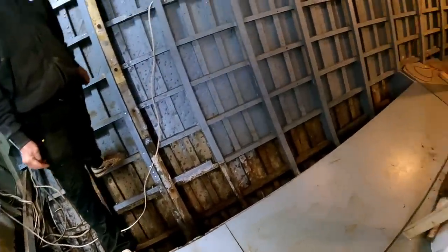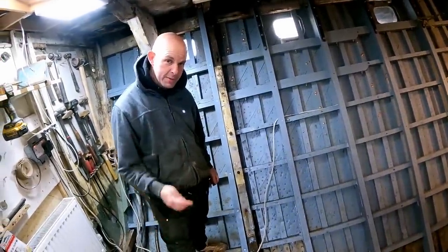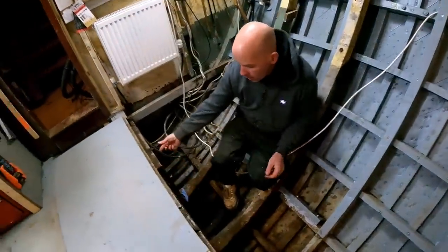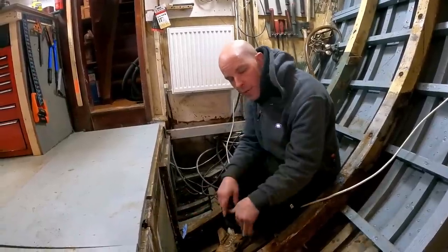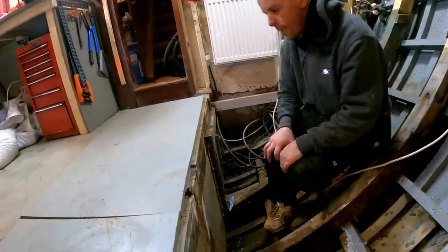What we need to do — reverting back to previous videos — is put a piece of material right along forward and aft all the way down here to receive our sole beams, which are going to land on there. Then we need to put a beam in across here.